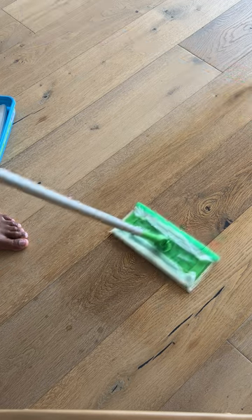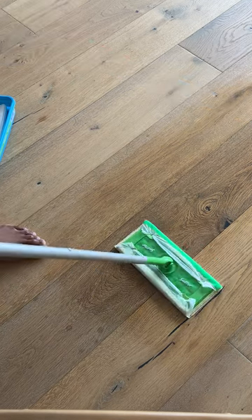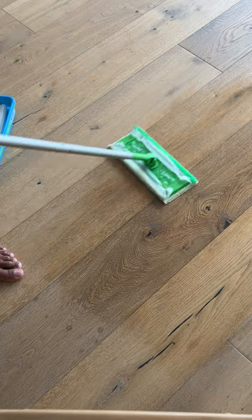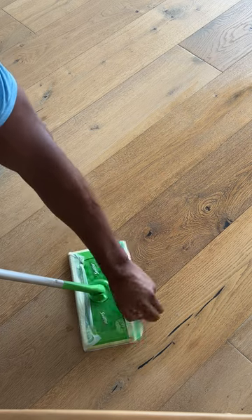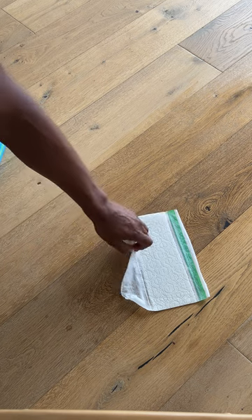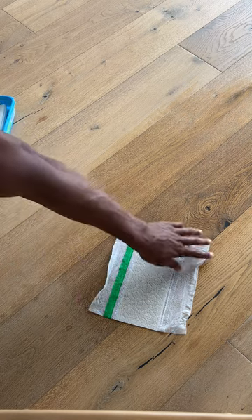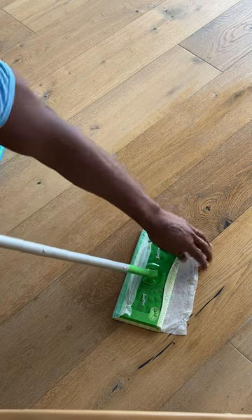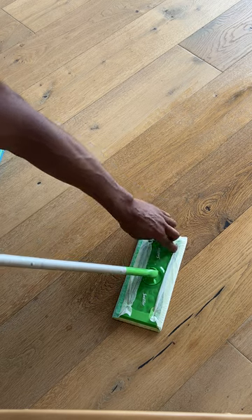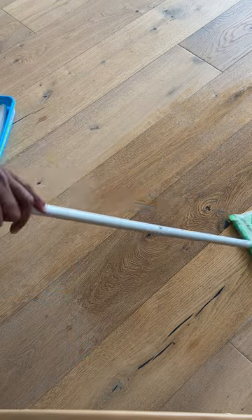I'm going to show you a secret with Swiffering. These are some tips to get the most out of your money when using a Swiffer. When you're mopping and the pad gets too dirty, you can actually take the wipe out. Then I flip the Swiffer so the dirty side is facing up and the clean side is facing down. I put the wipe back in — the exact same process for locking it in — and I'm able to get a brand new clean side and get more out of my Swiffer.